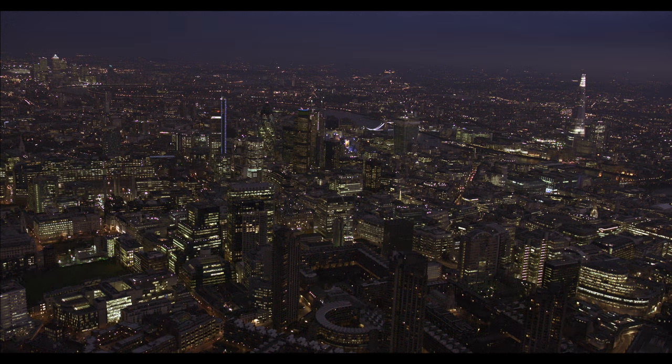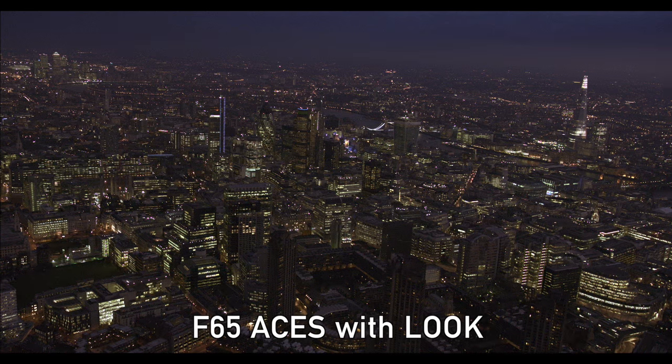Here is another example of a very underexposed shot that was shot with an F65. When I put that shot into the Asus color space I'm actually able to apply a grade to it and bring some of the detail back.